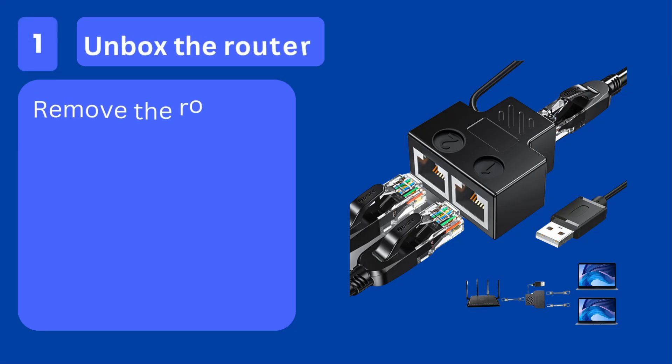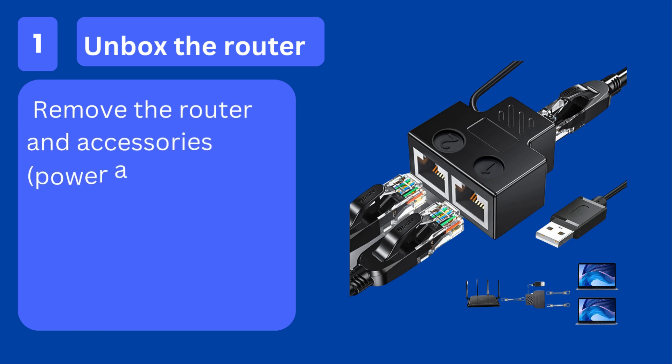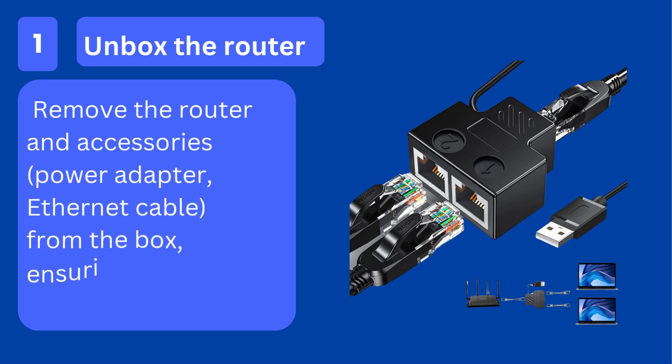Step 1: Unbox the router. Remove the router and accessories — power adapter, Ethernet cable — from the box, ensuring all items are present.